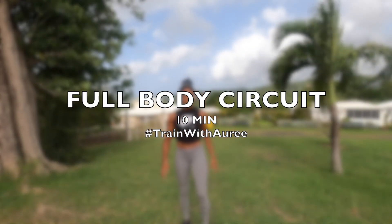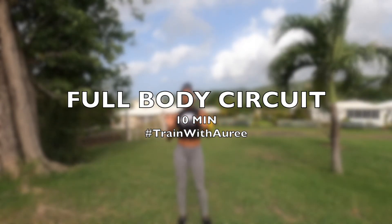Yo les gars, it's your girl Hori and welcome back to this new episode of Train with Hori. Today is a full body circuit that I wanted to do just because, as you can see, I'm eating very well in the Caribbean.